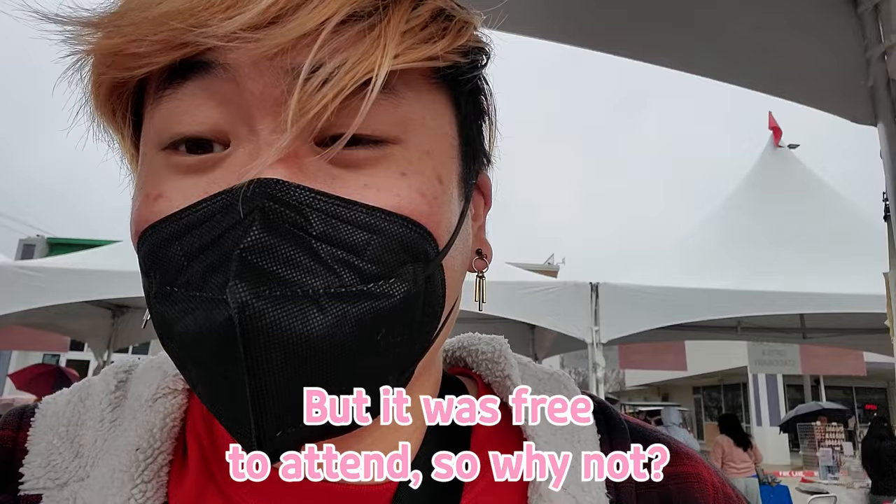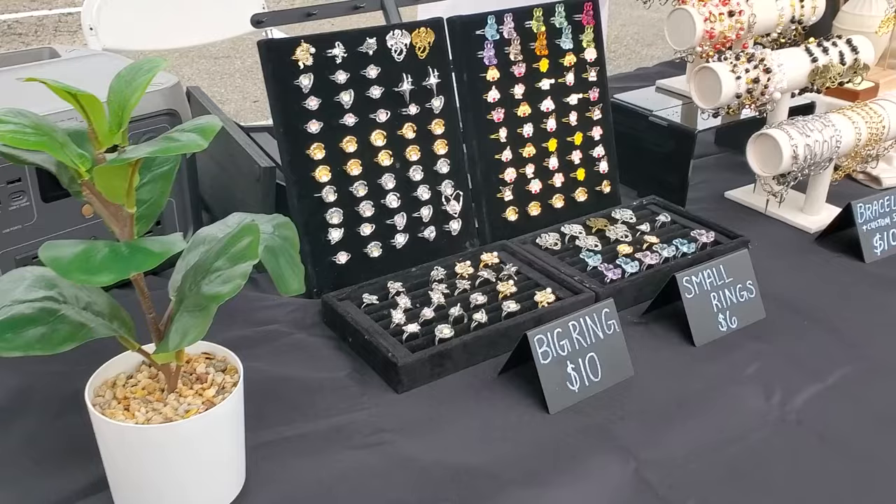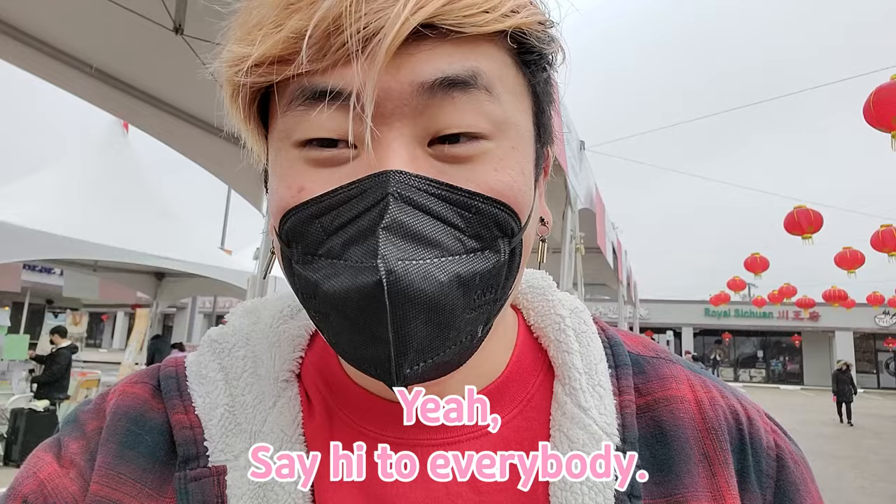I just made my first purchase. I got these really, really cute earrings — I got a couple of these. They're Lunar New Year themed, so they're super limited. From my new friend and table mate, Boyeon. Say hi to everybody.